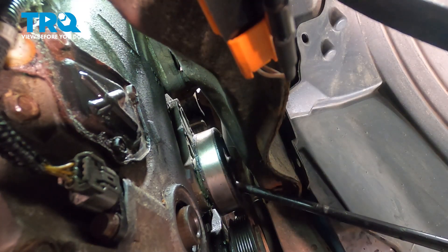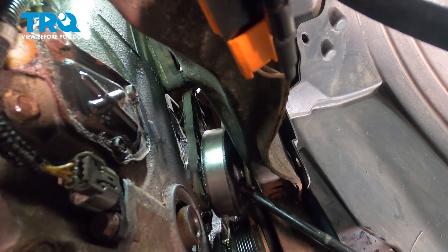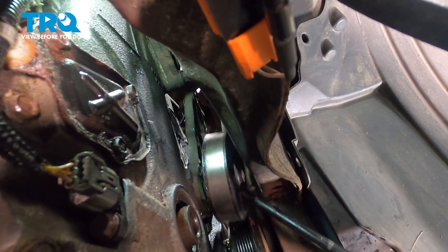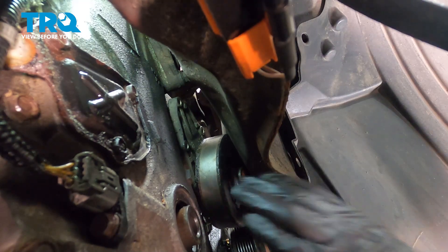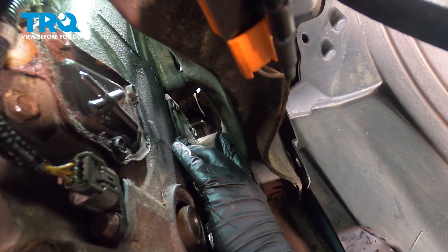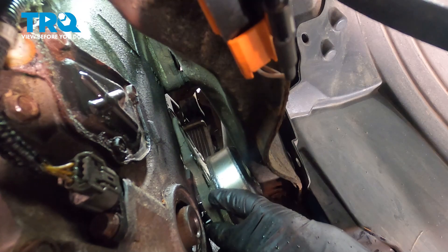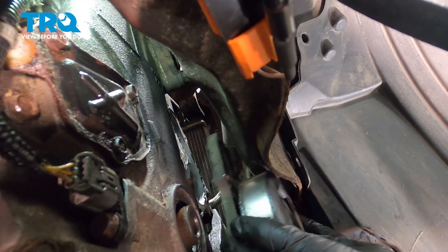We have a pry bar through the pulley and we're just going to put some downward pressure on it, which should pop out the water pump and break the seal around that O-ring. You will have some coolant drip or pour out. We're going to now lower our water pump right out.